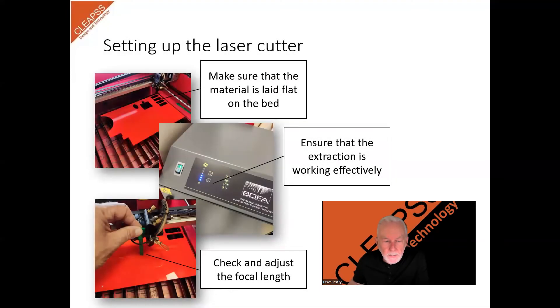Setting up the laser cutter. Before turning on the power, make sure the material is lying flat and in the correct orientation for the shape that you are going to cut or engrave. Turn on the power and carry out the pre-cut checks. Check that the extraction is working. On our machine, the extraction power is linked to the laser power, so it will come on automatically. The filter system also has an illuminated indicator to show that it is working as it should.